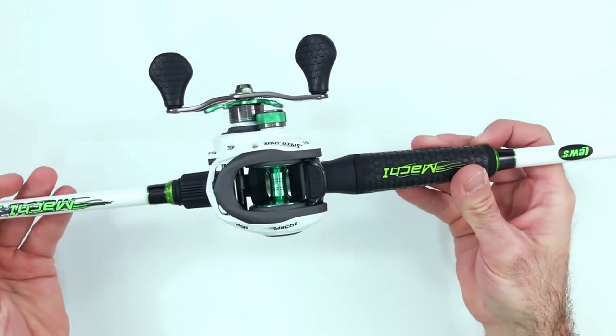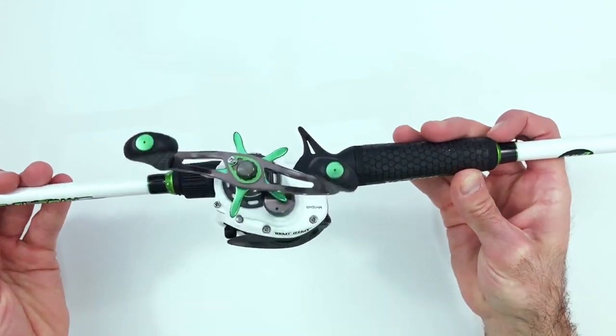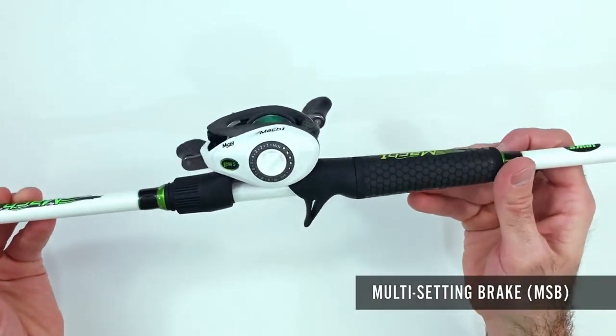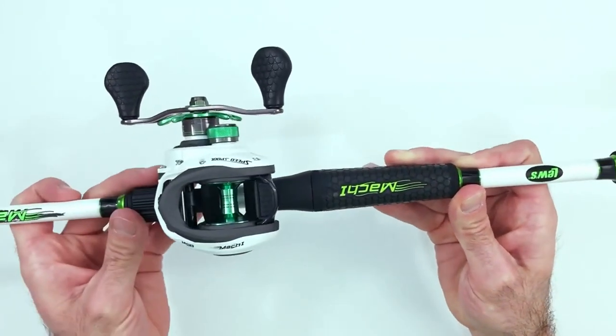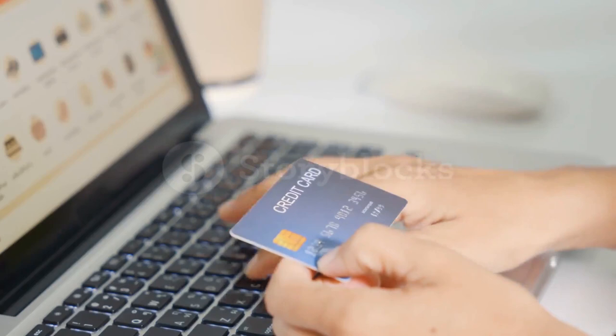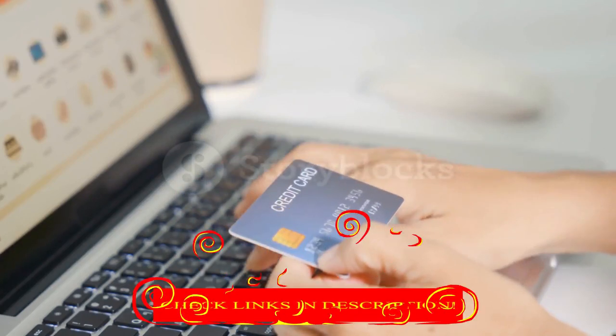Hey guys! In today's video, I'll be reviewing the Top 8 Best Baitcasting Rod and Reel Combos. I made this list based on my personal opinion, and I tried to rank them based on their quality, durability, customer reviews, and more. If you want to know about the best pricing and more information, you can check the description links below.